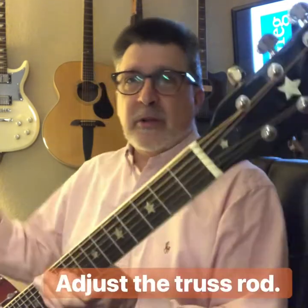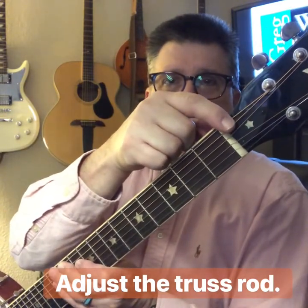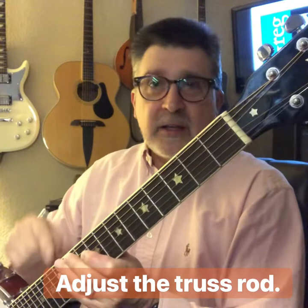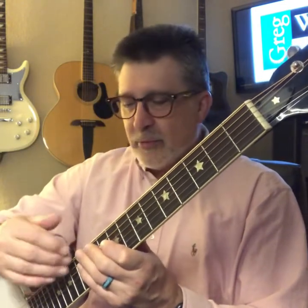First thing we're going to start with is right here. There's a little cover that you can unscrew from your banjo-tar, and this covers what's called the truss rod. There's a rod that runs down the middle of your neck. If you're a guitar player, you already know about these. If you're new to banjo-tar, it works just like a guitar. You remove this cover and your banjo-tar comes with an Allen wrench — a little L-shaped key.